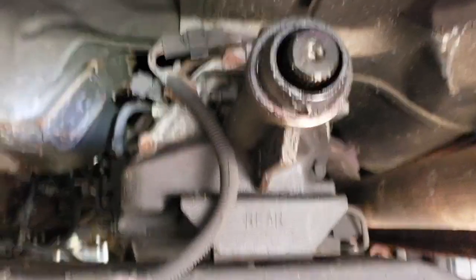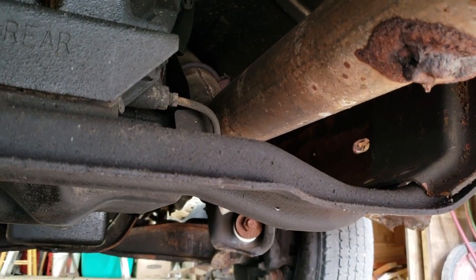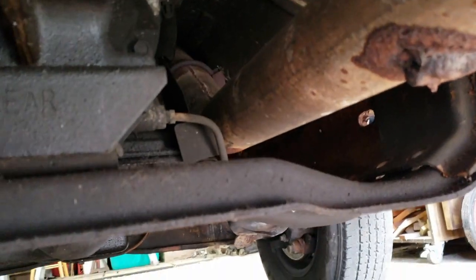I'm down underneath the truck here unbolting the transmission. Get the drive shaft out, dropping the crossmember, and then I'll put my transmission jack under it and unbolt it from the engine.